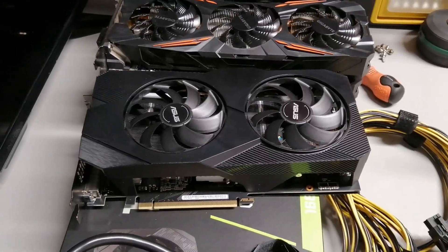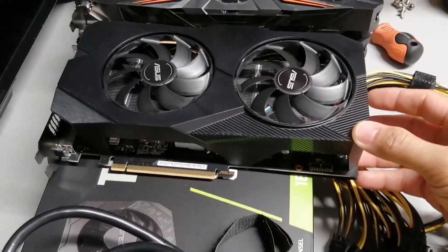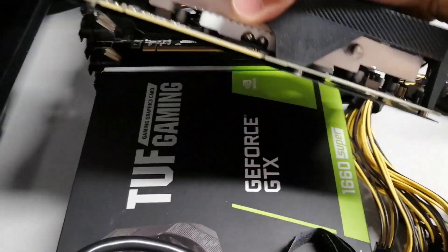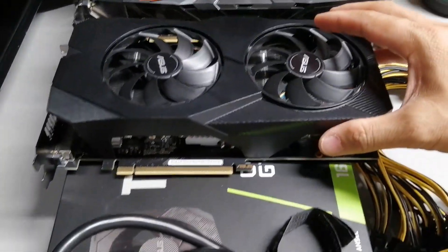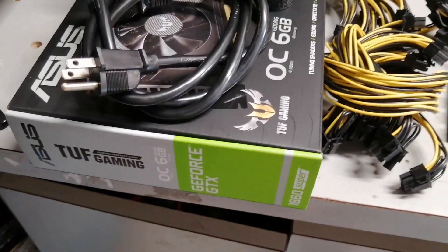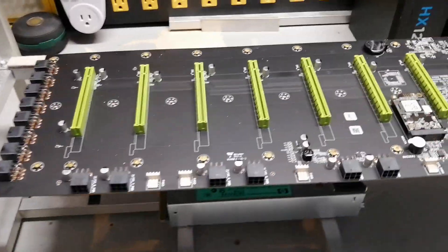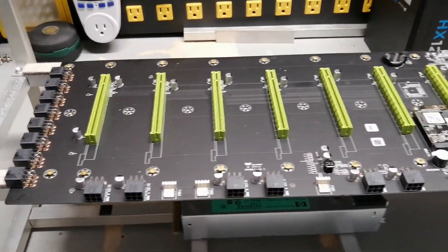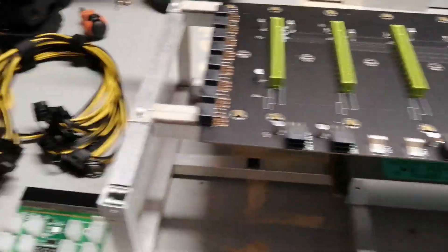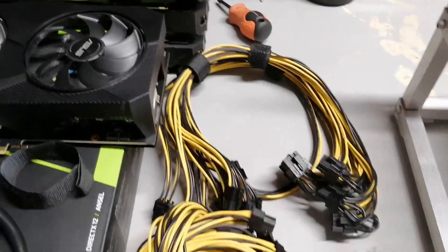I have six 1070s — I believe three of them are the TI version — and I was able to get my hands on two 1660 Super cards, which are becoming more available now and easier to get. One is already installed and one is still in the box. This is going to be a very clean build because we don't have risers or messy USB cables — all we have is about 16 cables total.